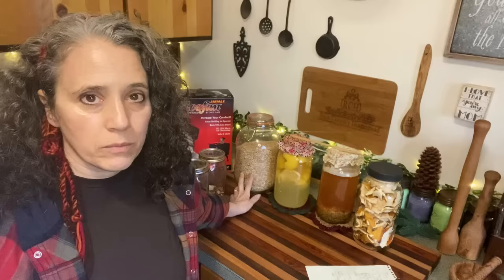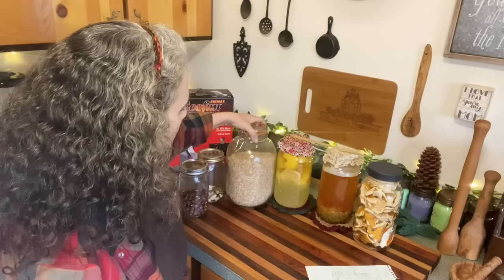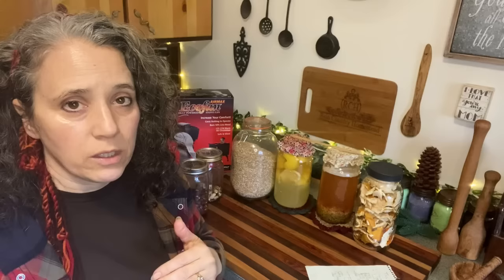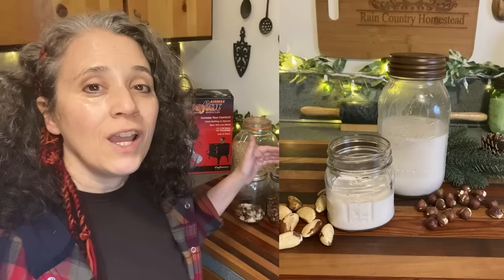I brought in my grains to mill up for bread today. My current favorite blend is a 50/50 mix of hard white wheat and barley — you can actually see they're slightly different colors. I get all my grains organic from Azure Standard, which I always link below. I'm also going to make some more Brazil nut and hazelnut milk, because when my friends came over for dinner they really liked it in their coffee. We're having another dinner with them, so I need to get the nuts soaking today.